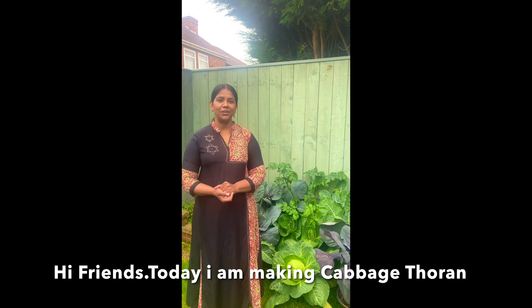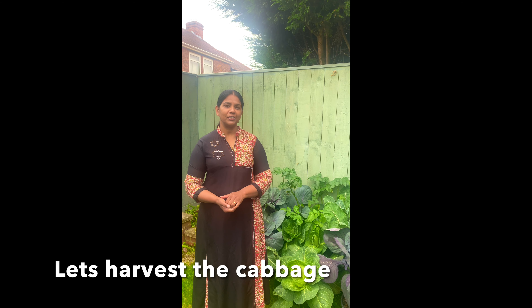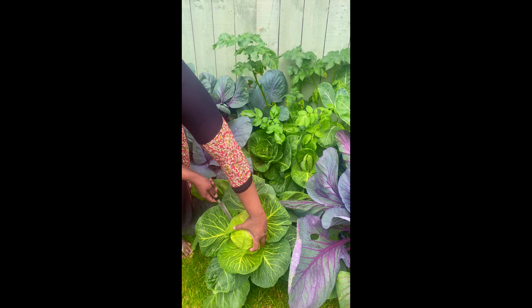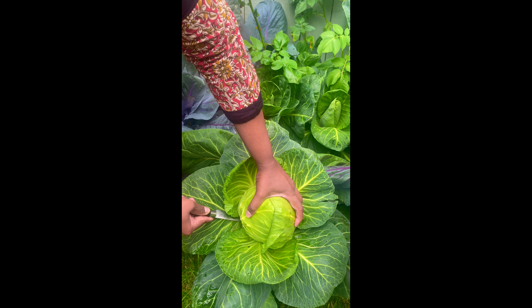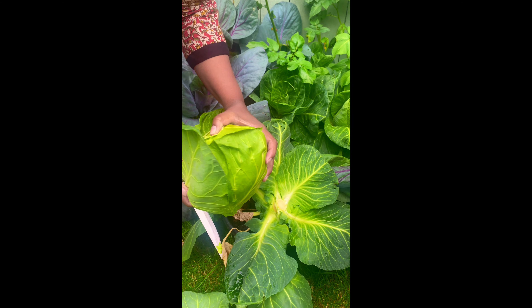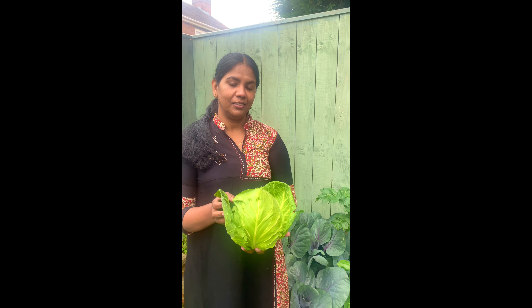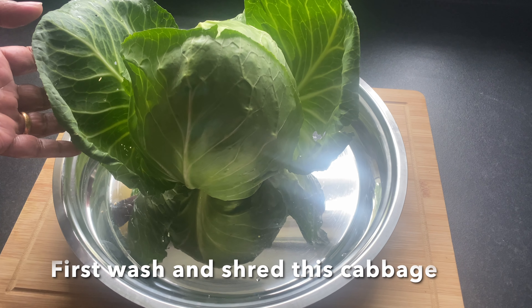Hi friends, I am looking for cabbage today. That's why I am using cabbage in the kitchen. Let's eat it. Here is the cabbage. We also have a good way to make the cabbage, so we have to cut the cabbage.